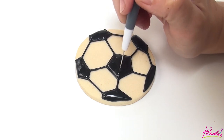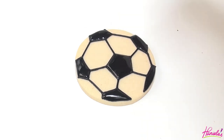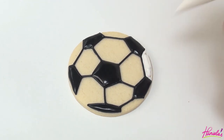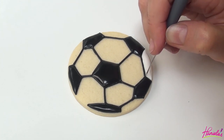I'm going to let it crust for about 15 to 20 minutes and then we can start with the white icing. My white icing is also about 20-second consistency. Use your needle tool to shape the icing and accentuate the corners while it's still wet, then you can move on to the next section.